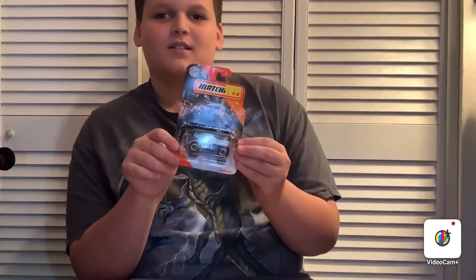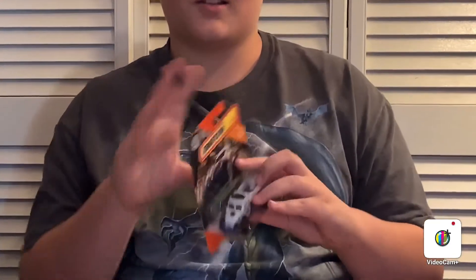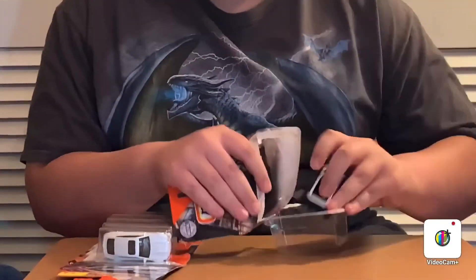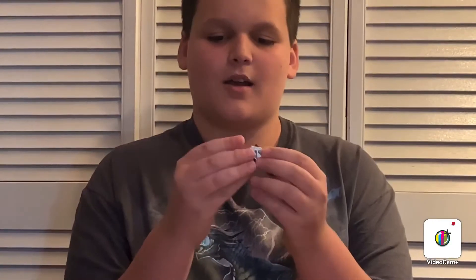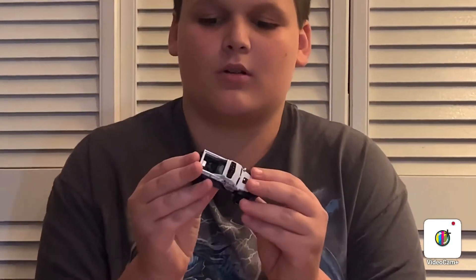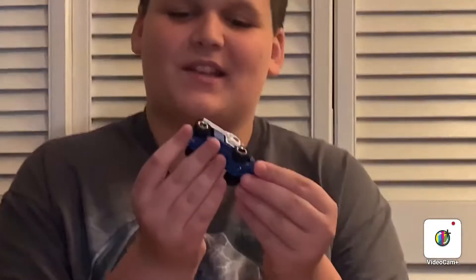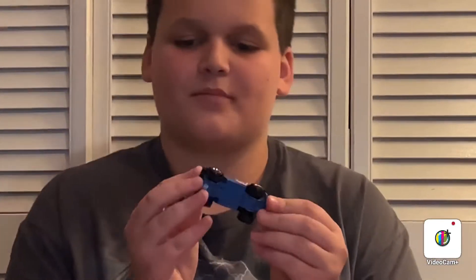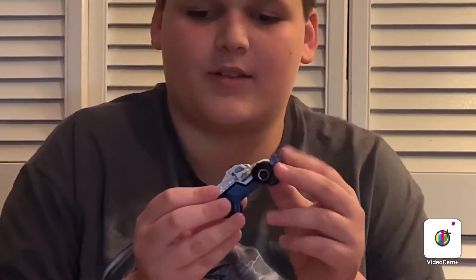So the first one is the Road Raider. This is in a police variation. So let's go ahead and unbox it. So here it is. It's a metal body, metal or plastic base. It has the big plastic wheels — it's an off-road truck. And it has the police star on the side. And it's white.